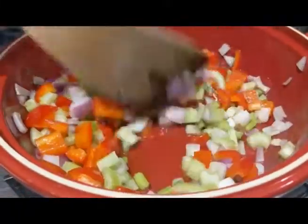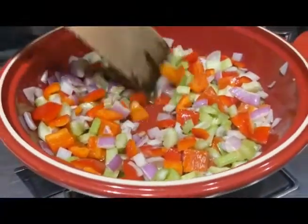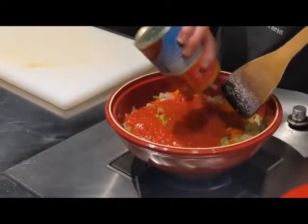So what we're doing here is softening the vegetables, just slightly coloured but not brown — should take about 10 minutes. Pour in the tomato, boil and reduce the sauce a little.